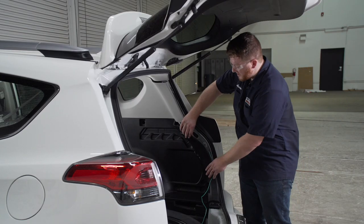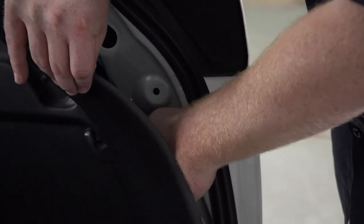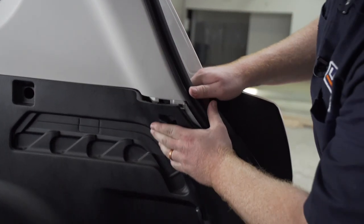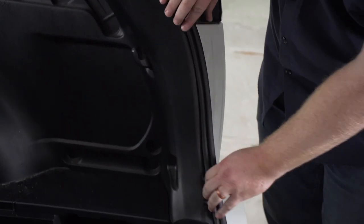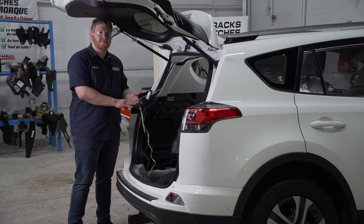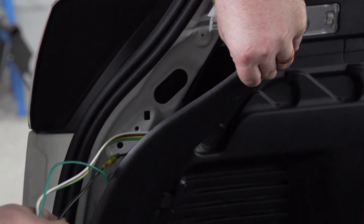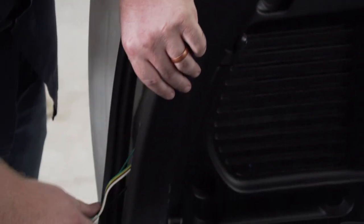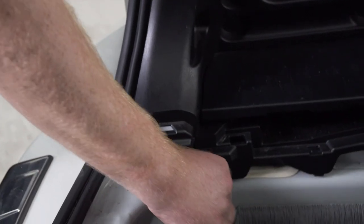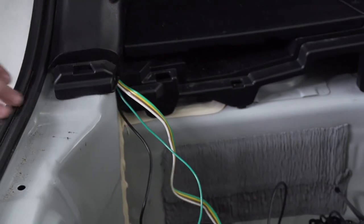Now we're going to take our green wire and tuck it behind our passenger side panel. Now we're going to clean up our driver's side paneling. We're going to start by putting our converter box from our trailer wiring behind our bottom side panel. We're going to take the rest of our wires and, just like the green wire on the passenger side, tuck them underneath. We're going to leave our four flat harness and our power wire in the cargo area.